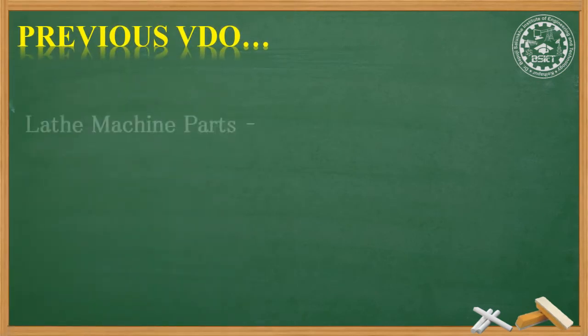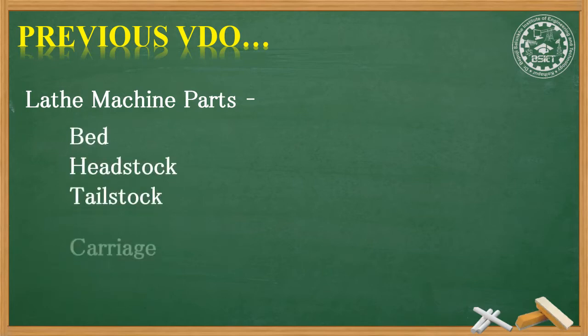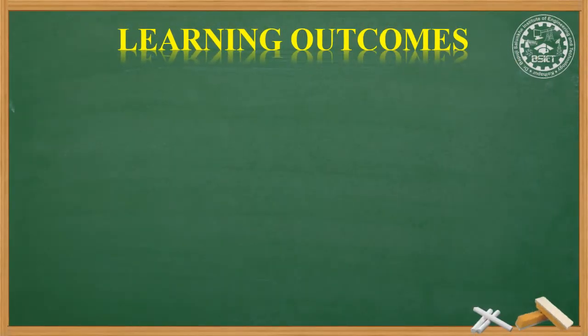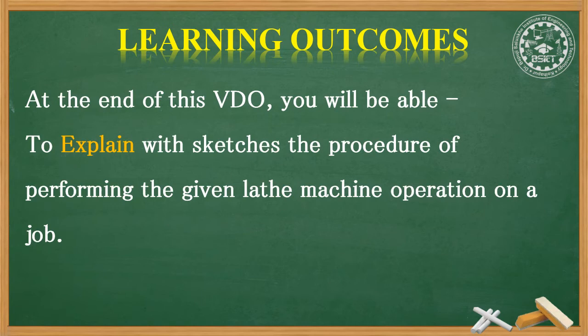In the previous video we saw four lathe machine parts: bed, headstock, tailstock, and the carriage. The learning outcomes of this particular video are — at the end of this video you will be able to explain with sketches the procedure of performing the given lathe machine operation on a job.